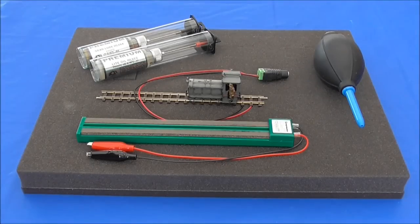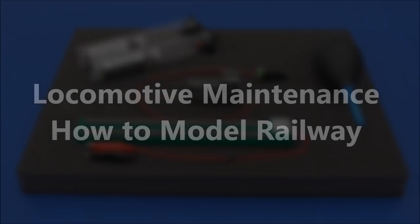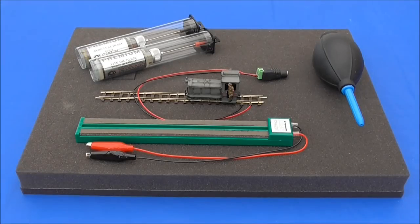Hi guys, this is SDJR7F88 speaking with a tutorial on how to clean and maintain your locomotives. One question I often get asked at model railway exhibitions while displaying my World War I Trench Railway Amiens 1918 is: how do I keep the locomotives running smoothly?